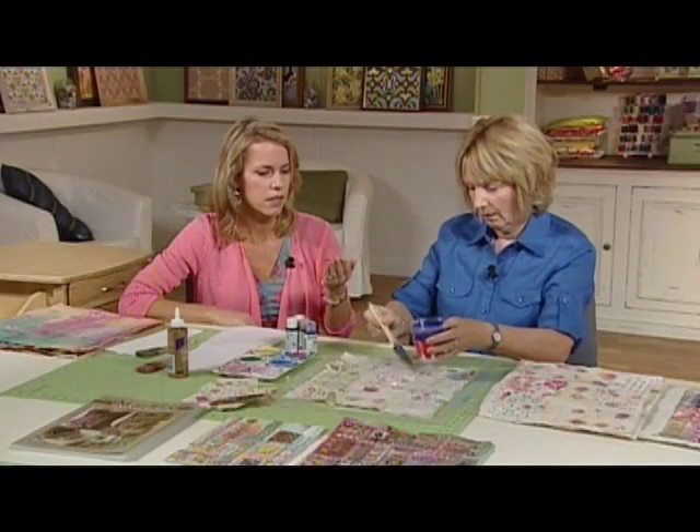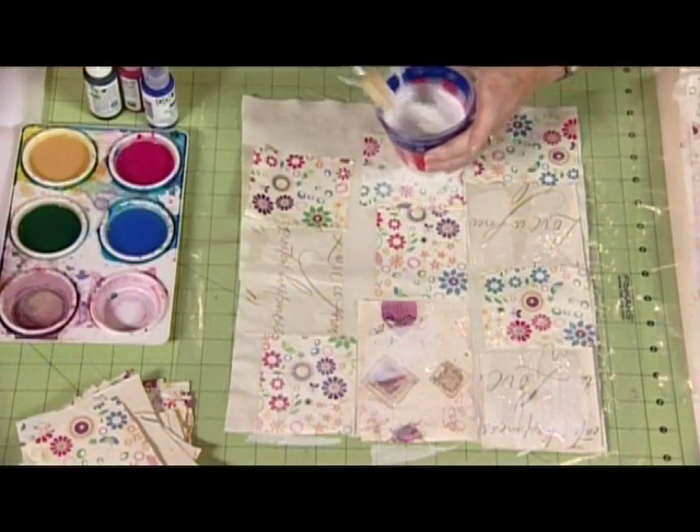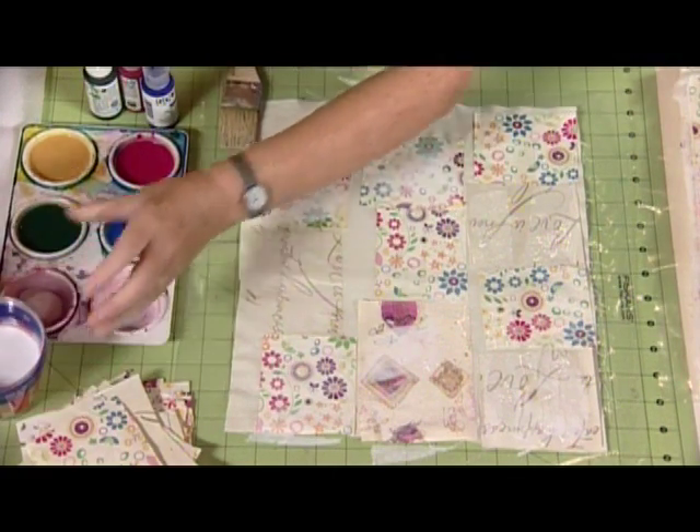It's fabric, then the gift wrap with the glue, the gift wrap, another layer of glue, and on top is some tissue paper.